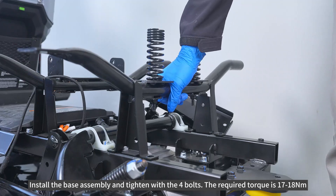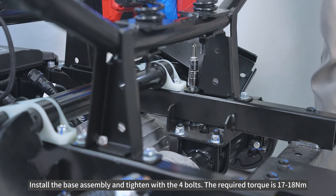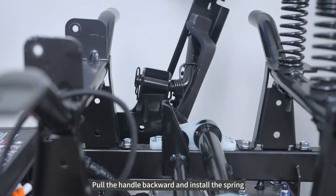Install the base assembly and tighten with the four bolts. The required torque is 17 to 18 newton meters. Pull the handle backward and install the spring.